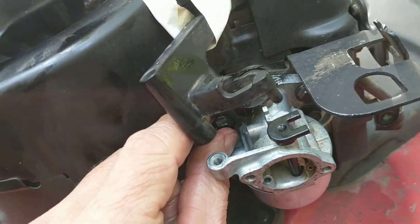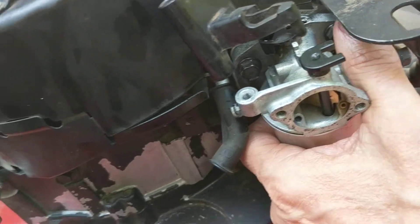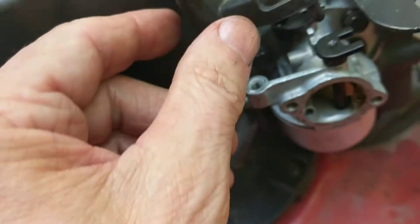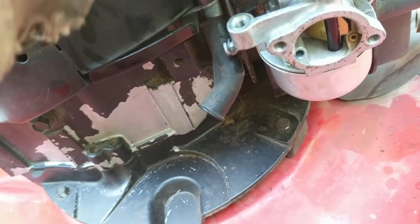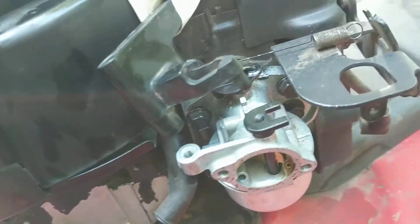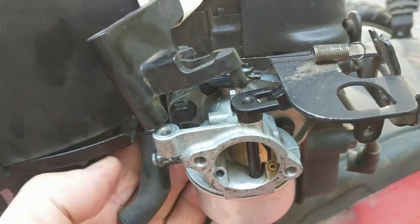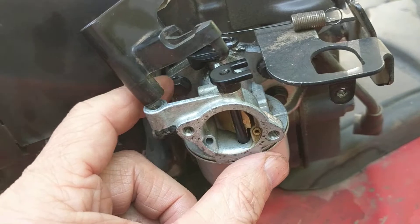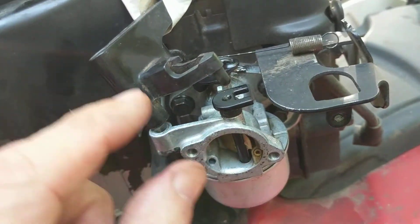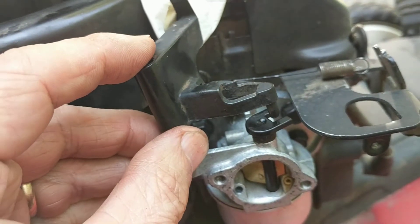The carburetor is now loosely in place. I've finger-tightened the two bolts using a 3/8-inch — that seems to hold it okay. Now I'm going to snug that up and align the linkage. I have another linkage here to worry about, and then one more final linkage. I'll do these one at a time. Start the nuts with your fingers so you don't strip the threads, then don't over-tighten them.